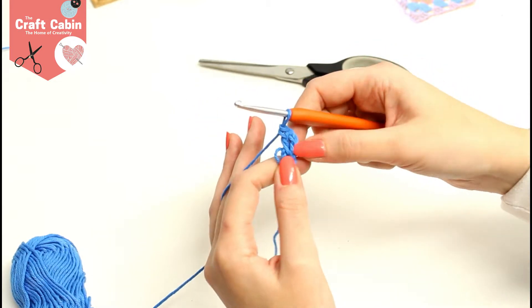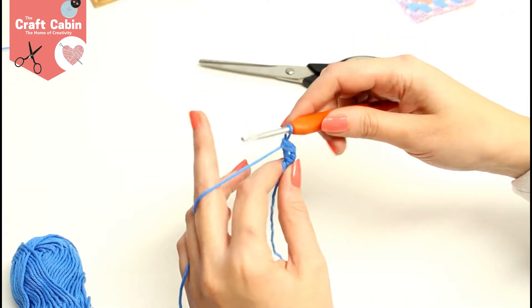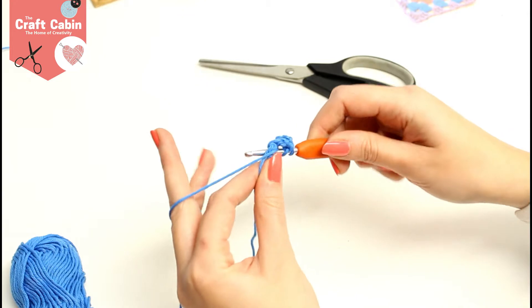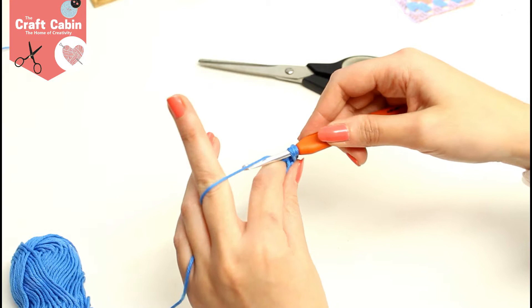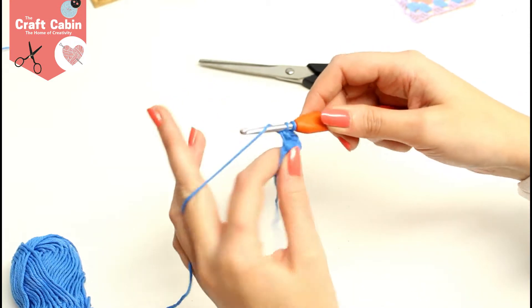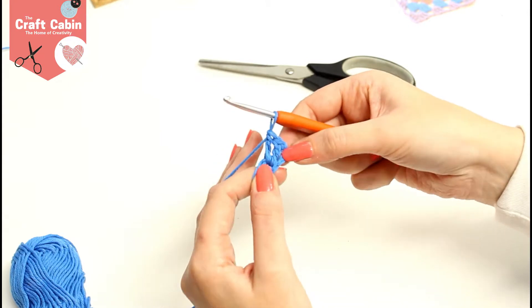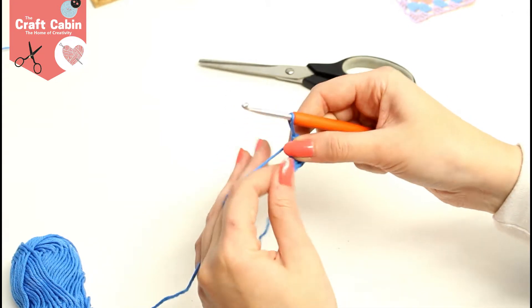Now I need to do another treble: yarn over, make sure I'm going through the right spot in the center, go in, grab my yarn and pull it back — three stitches on my hook — yarn over take two off, yarn over take two off. So I now have three chain and two trebles; the first chain counts as our first treble.